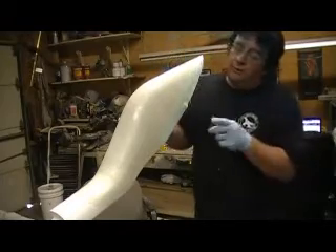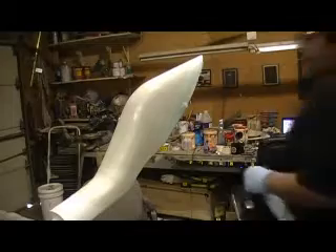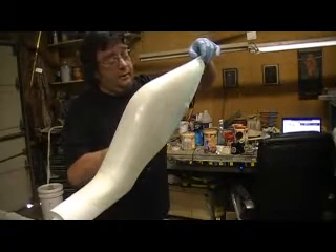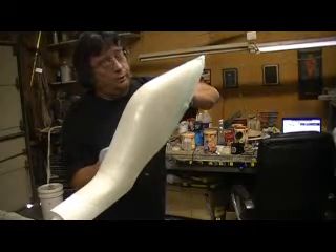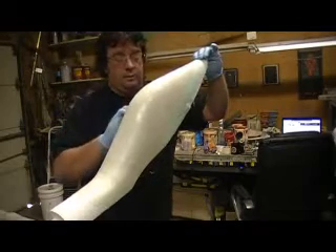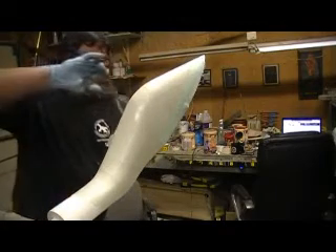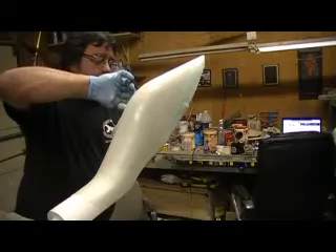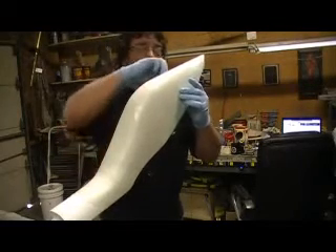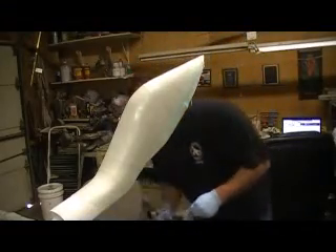So even if you don't vacuum bag, you can still use this peel ply — your stuff will come out a lot smoother. And especially on plugs, you put this stuff on a plug, you cut your work in half. I am not kidding — your parts will be that much smoother. My plugs, I started finishing them off with six ounce as my last layer, and your parts come out a lot smoother. Your plugs, you don't have near the body work. Peel ply is expensive, but man, it's worth every penny in my book.